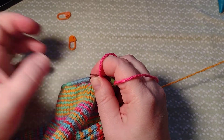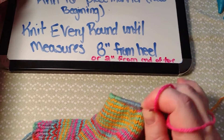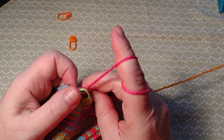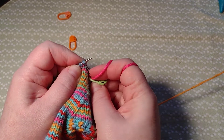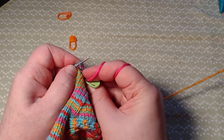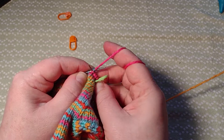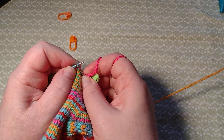Okay, and now you just knit every round until it measures eight inches. I'll show you a little bit of that, but this is going to be a quick video because it's pretty easy. So now I just knit every round until it measures eight inches from the heel or two inches back from the toe.